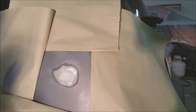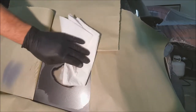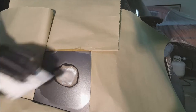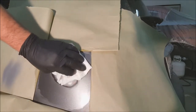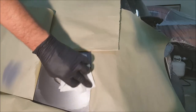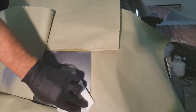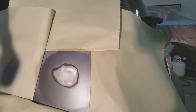I'm going to use the wax and grease remover one more time just to clean this up. Wipe it on and then wipe it off with a clean part of the rag — I'm just using paper towels.